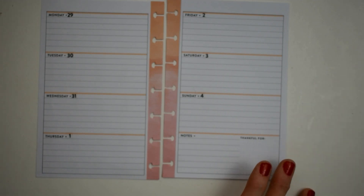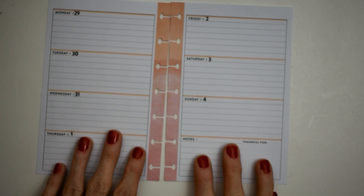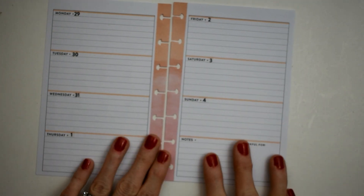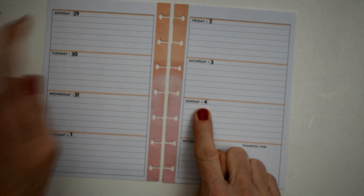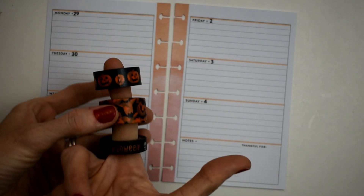This is Connie with Happy to Plan Mom and we're doing our Halloween spread in my mini Happy Planner for the week of October 29th through November 4th. I'm so excited about this spread, it's so much fun.